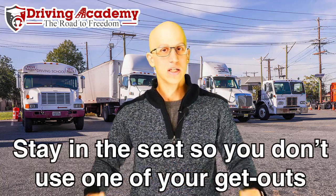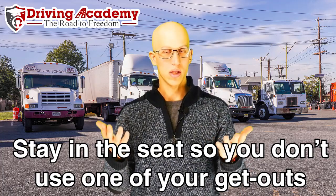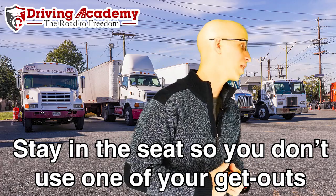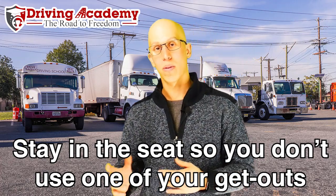If you do not have your seatbelt on, it's extremely important that your butt does not get off the seat. If your butt leaves the seat for whatever reason — say you're looking toward the passenger side or doing anything like that — that technically counts as a get-out-look, and you're very limited on how many get-out-looks you have per maneuver.